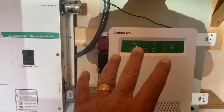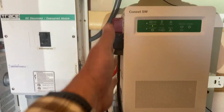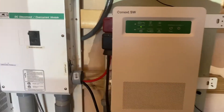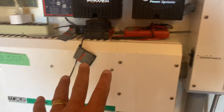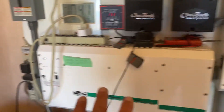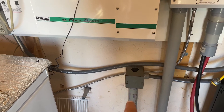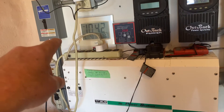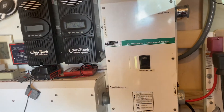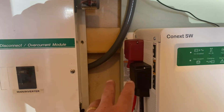One challenge I faced was that the new Schneider Conext XW has all its connections on the left side when facing it, whereas my former inverter had all connections on the right side. It fed out to my home input and the utility shed breaker box. So I had to reroute all those cables to bring the inputs in on the left-hand side.